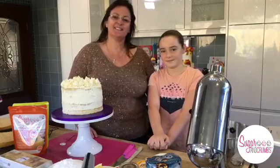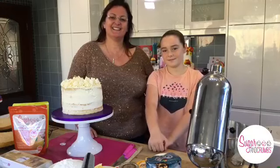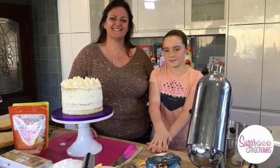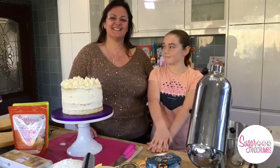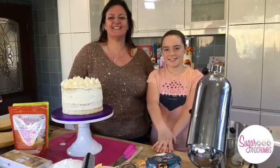John reads out the viewers joining: we've got Lynn, Marta, Mandy, Julie, Rob, Adele, Ali, Pearl, Paula, Wendy, Carol, Pat, Marilyn, Saima, Melanie, Iris, Elaine - hello to everyone! Plenty of regulars and some newbies too.